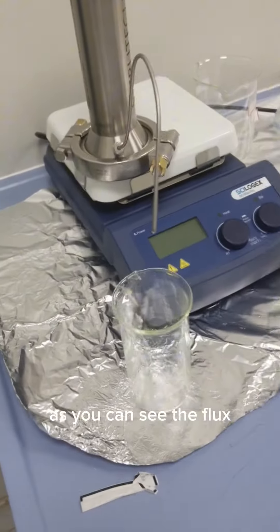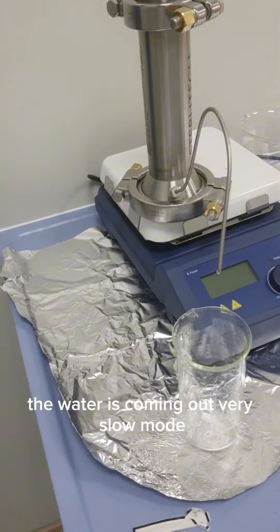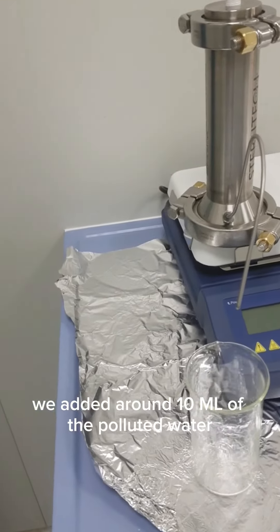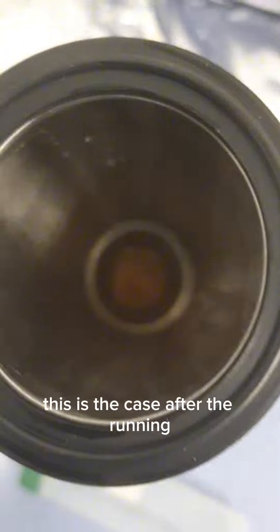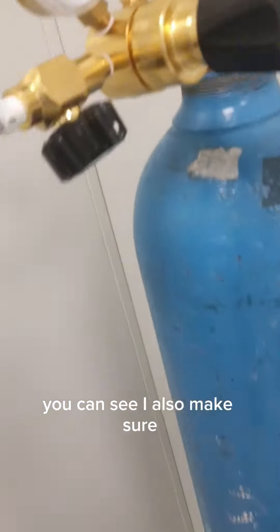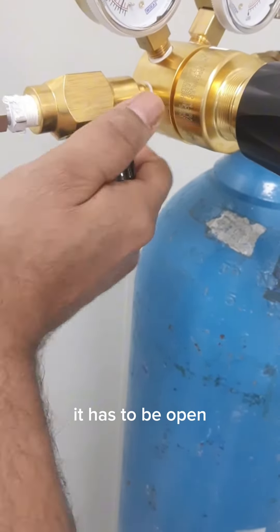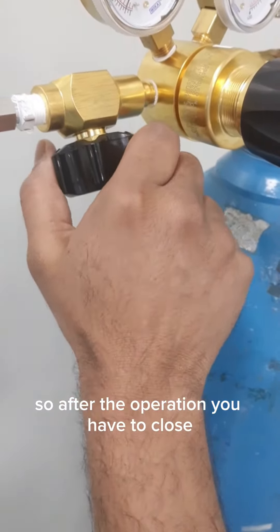As you can see, the flux — the water is coming out in very slow mode. We added around 10 ml of the polluted water. This is the case after running. Also, make sure — at the beginning I told you that in operation it has to be closed, so sorry, it has to be open. After the operation, you have to close it, so this is closed now, and then you have to release the pressure.